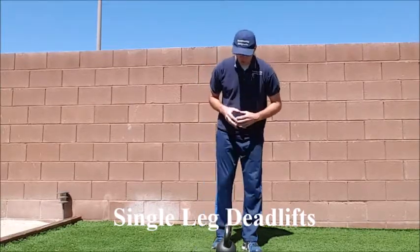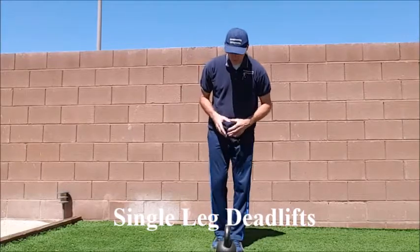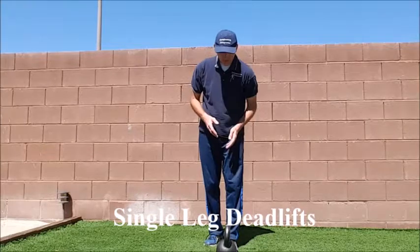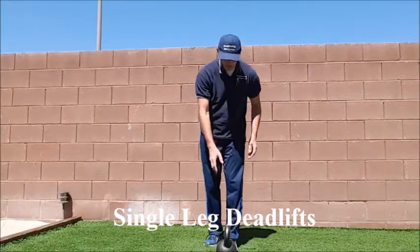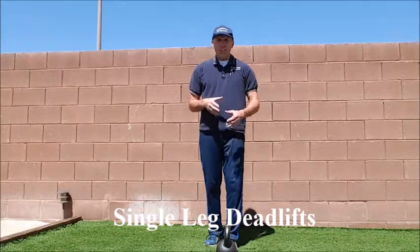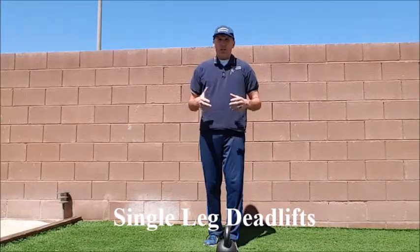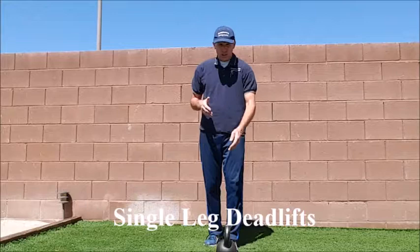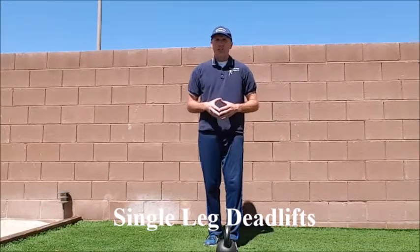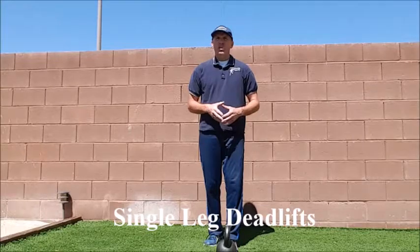Now when you are doing the single leg deadlift, you can hold the weight in the ipsilateral hand, in the contralateral hand, or in both hands. I prefer to hold it in the ipsilateral hand, but you can have the patient do it one set with the ipsilateral hand, one set with the contralateral hand, and one set with both hands.